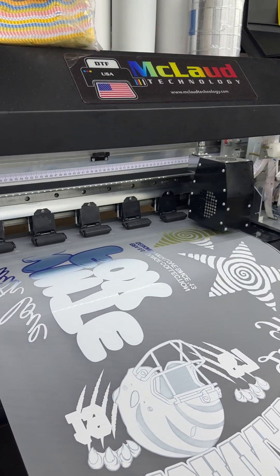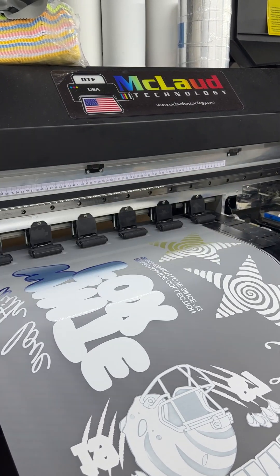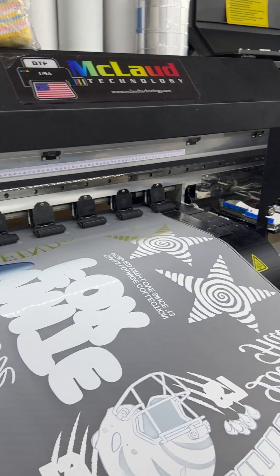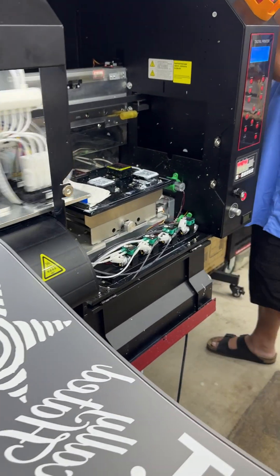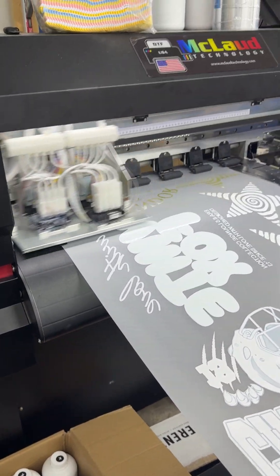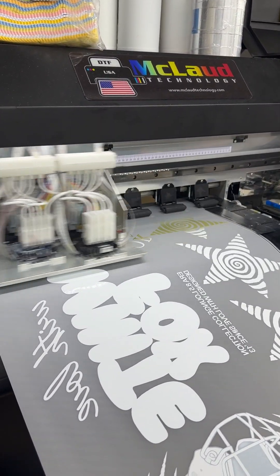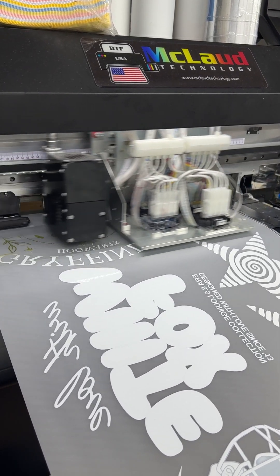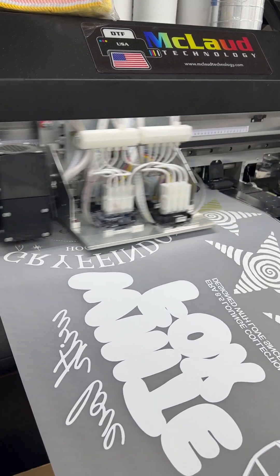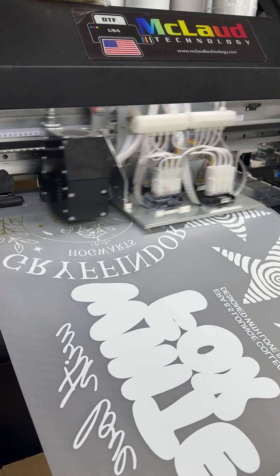Hi, this is John from A Cloud Technology. We would like to show you the DTF printer — this is the DTF 2440 with i32 head. Our printers are different from the rest because we custom made this for our own quality of operation, quality of print, and the software that we use is dedicated for this. Look at the print, look at the performance.